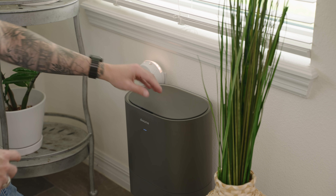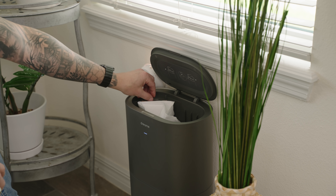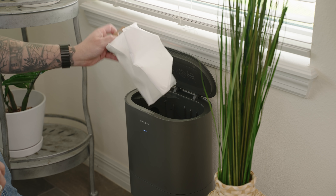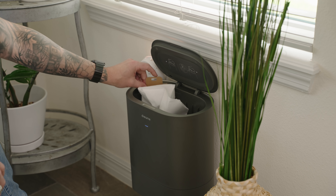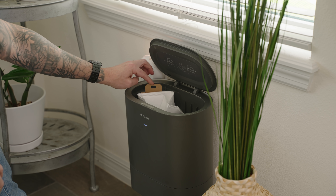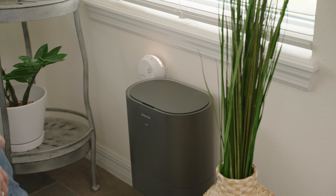Maintenance on the bin itself is really easy. All you have to do is change out the dustbin bag. Open up the top, there's a little handle, and you just pull out the bag and put in your new bag. Line everything up when replacing the bag, slide it in, make sure this little handle right here is pushed down, and that's it. Close it and you're ready to go.